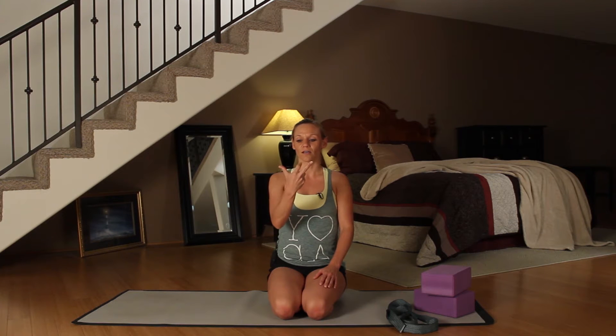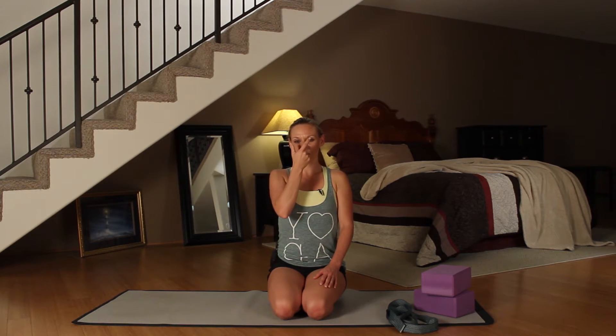Bring your thumb and middle finger out. Your index finger kind of tends to point out. Seal your right nostril and slowly take an inhale in through your left nostril. Then seal your left nostril and breathe out through your right. Breathe in through the right. Seal the right side and breathe out through the left. Breathe in through the left. Seal the right and breathe out through the left.